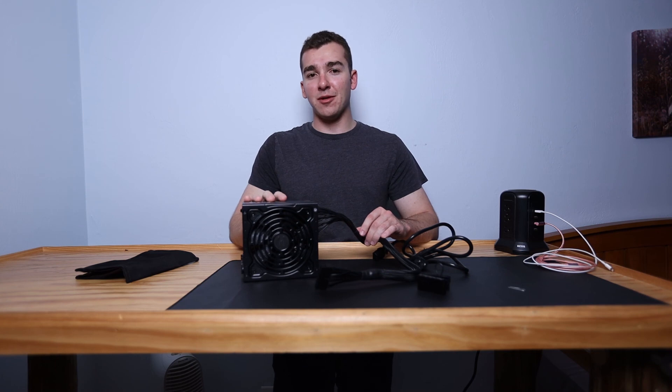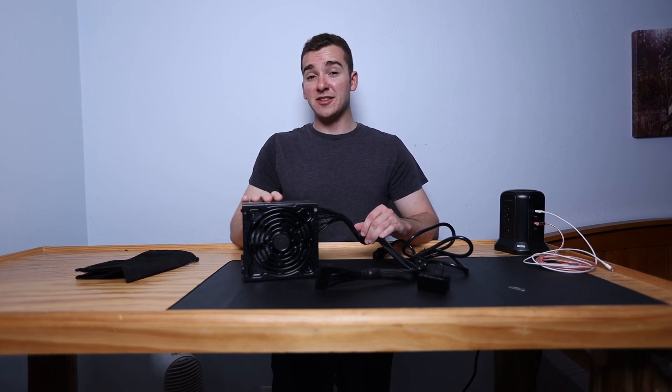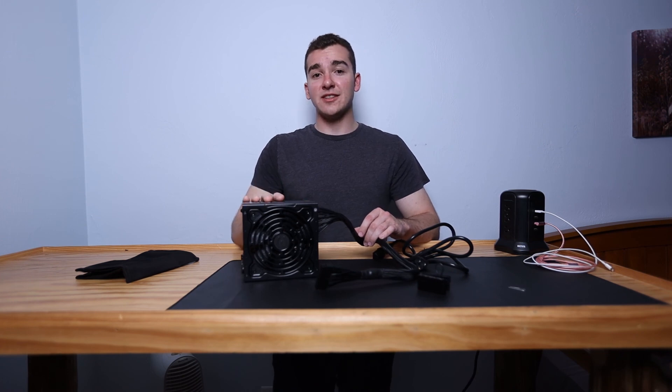Thanks for watching — I hope this helped you out with troubleshooting your power supply. You can use this for future PC builds or troubleshooting. If it helped you out, please leave a thumbs up, and if you want to see more tech and PC hardware content be sure to subscribe. As always, thanks for watching and I'll see you in the next video.